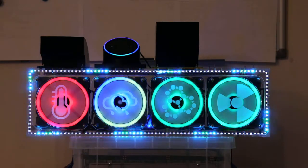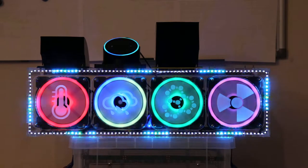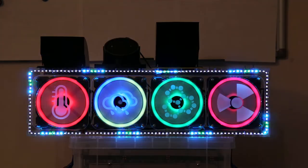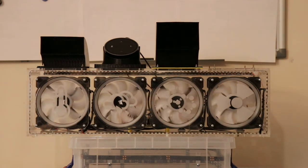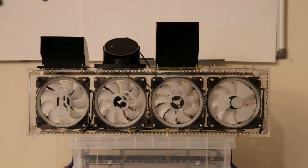Alexa, turn off the office fans. Alexa, turn off the office fans.